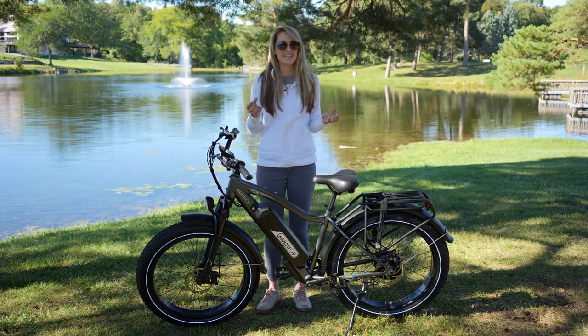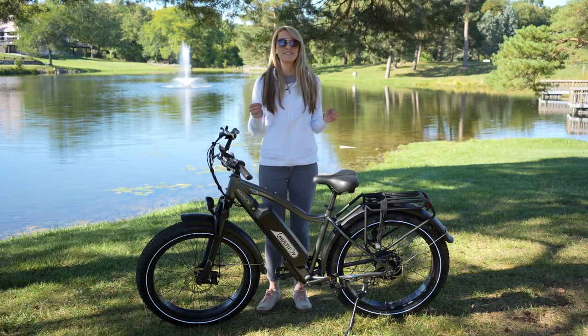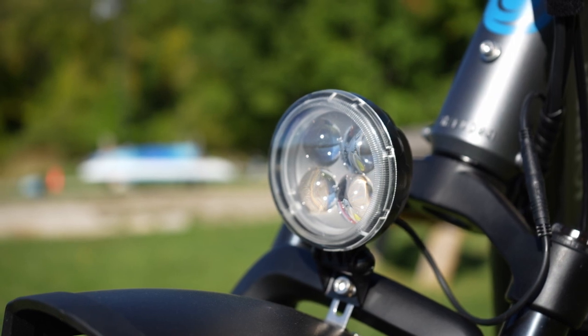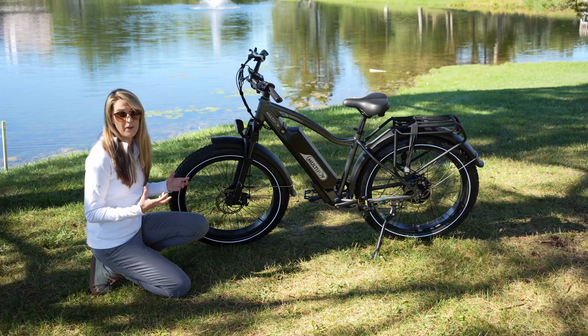The only thing really missing — and this is being a little bit too picky — is a front rack. Speaking of the integrated lights, this one is exceptionally large and really bright, so I really like that about this bike.